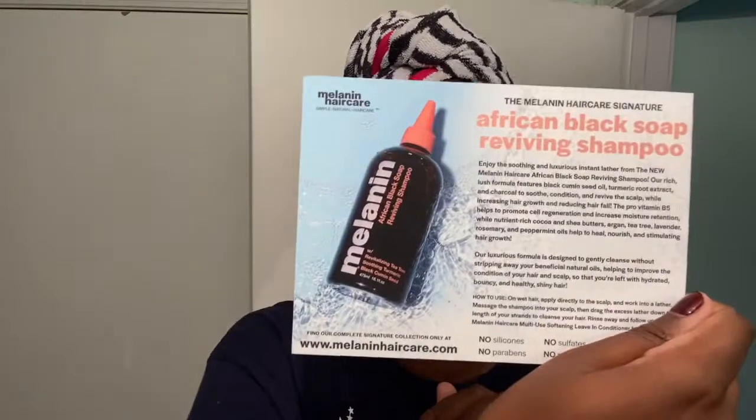Let's see what the card says. In all her packages you get one of her cards. This one is different because it highlights the shampoo: no parabens, no sulfates, no petroleum, no mineral oil. It says enjoy the soothing and luxurious instant lather from the new Melanin Hair Care African Black Soap Reviving Shampoo. Our rich lush formula features black cumin seed oil, turmeric root extract, and charcoal to soothe, condition, and revive the scalp while increasing hair growth. We can always use that.